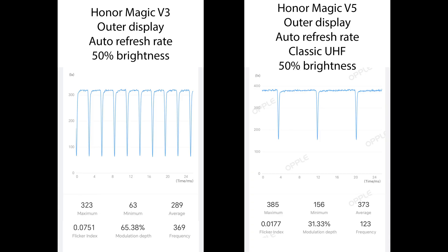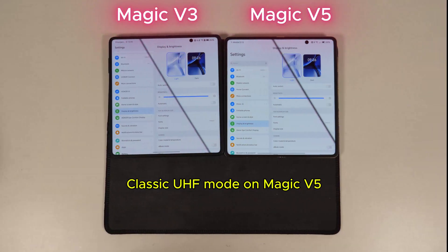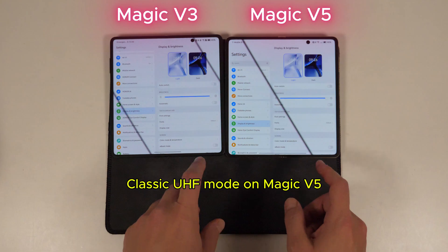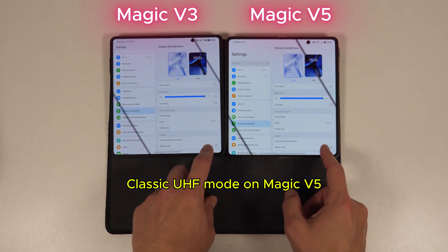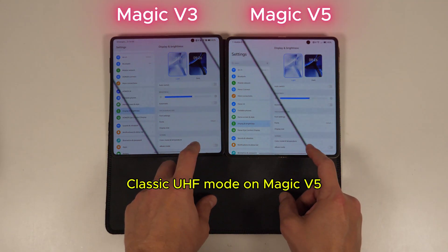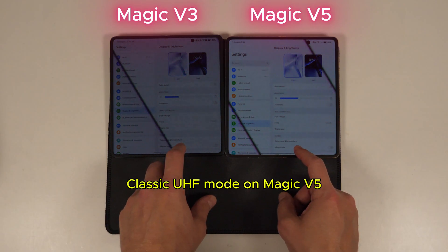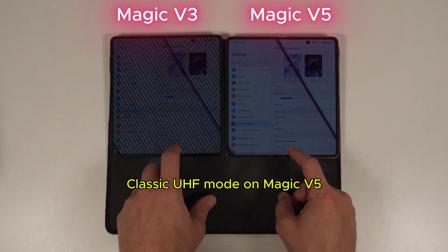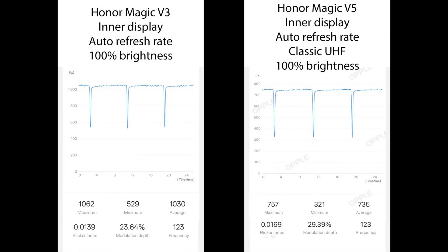The important part here for me is that both displays use the same dimming rate, whereas on the V3 it was different for each, and that can be a little jarring. The same pattern plays out on the inner display, although the Magic V3's inner display was always that phone's most eye-friendly display anyway. Again, this time around, Honor gives you the choice of using its default 360Hz PAM mode or the more standard DC-like classic UHF mode that aligns the brightness drops to the refresh rate.